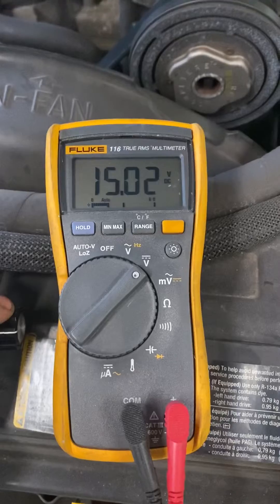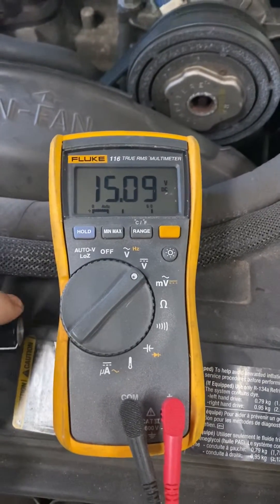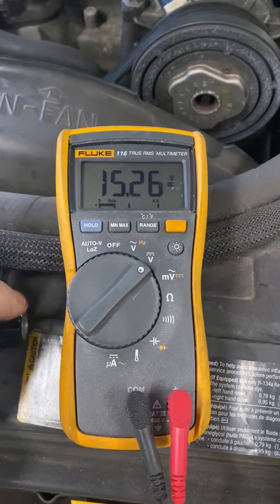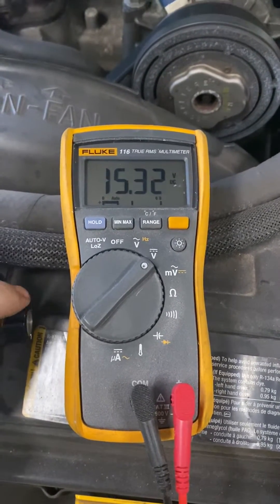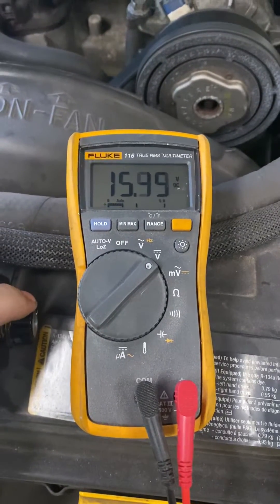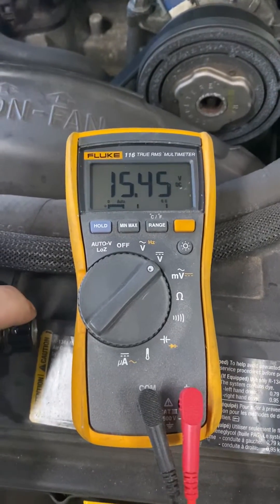As you can see, the alternator right now is charging around 15. As I turn the knob up, watch the voltage start to climb. This is a flat-active battery, so I'm going to stop probably right around that 15.5 mark.